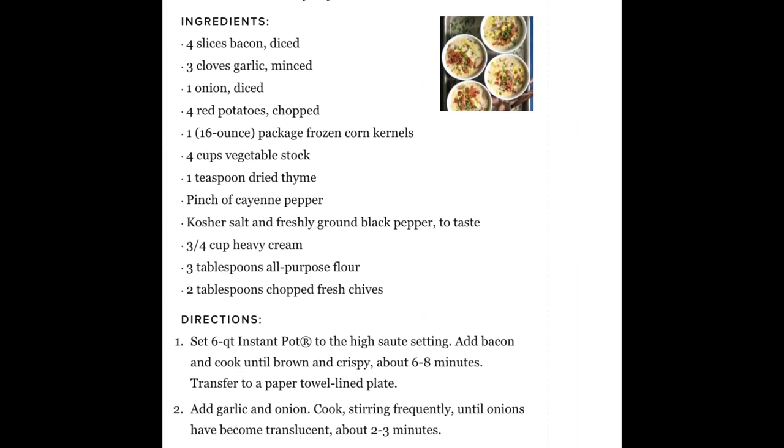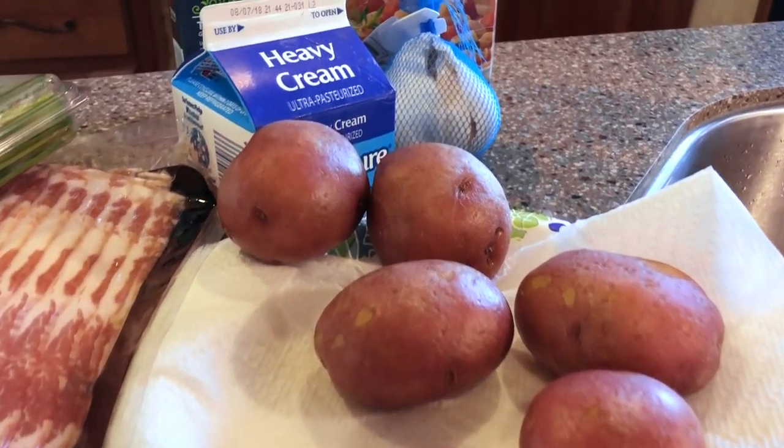One of his favorite meals is potato corn chowder, so I found a really easy recipe online, and I'm hoping that it turns out well and that he really likes it. I'll let you watch as I prepare this meal and get the Instant Pot going and cook our dinner on this very hot July day.